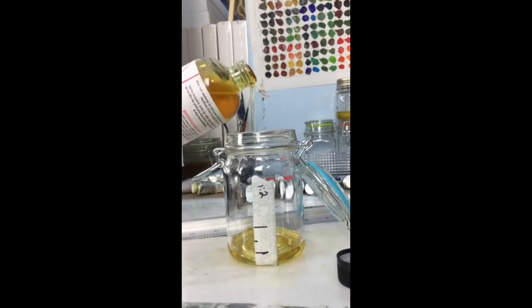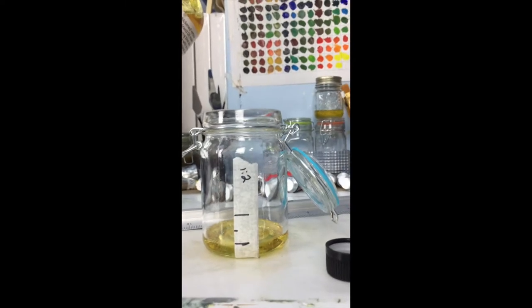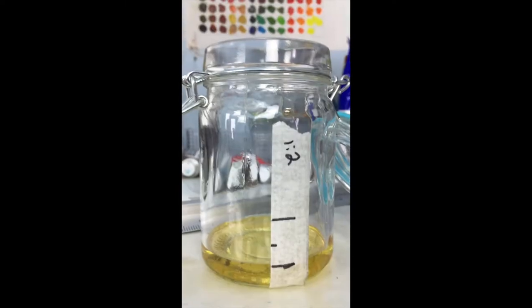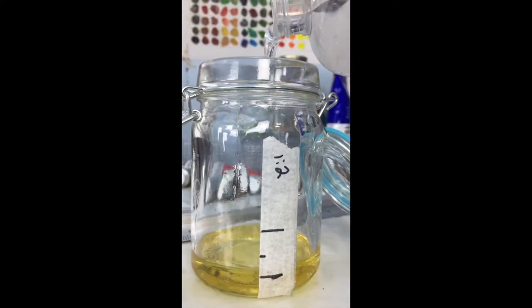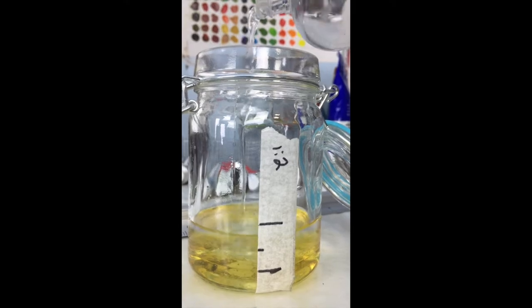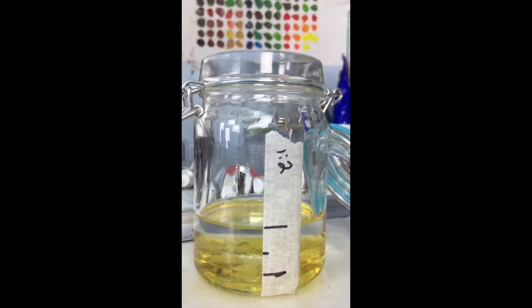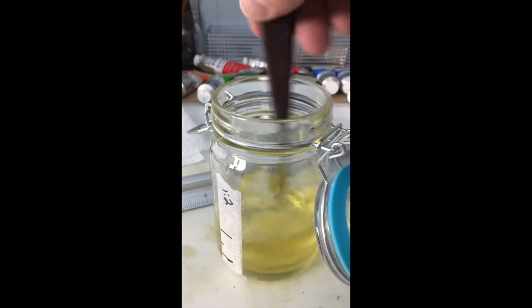The reason for the different jars and ratios is for the fat over lean method. If your painting is going to take more than one session, for the first session use jar number one when mixing medium with your paints. During the next session, use jar number two. If you add a third session, use jar number three. This is called the fat over lean method, which is a standard process for oil painting. I'll get into more about fat over lean in a follow-up video.